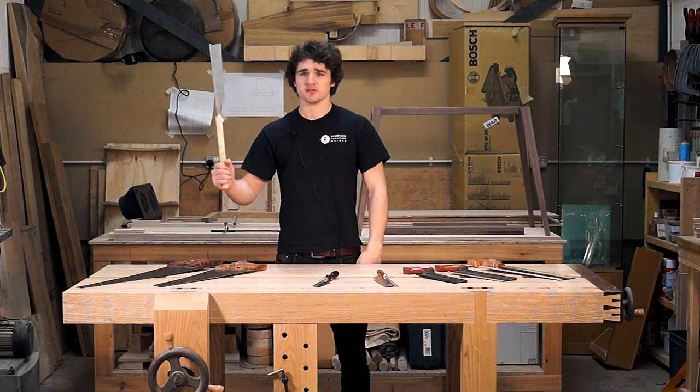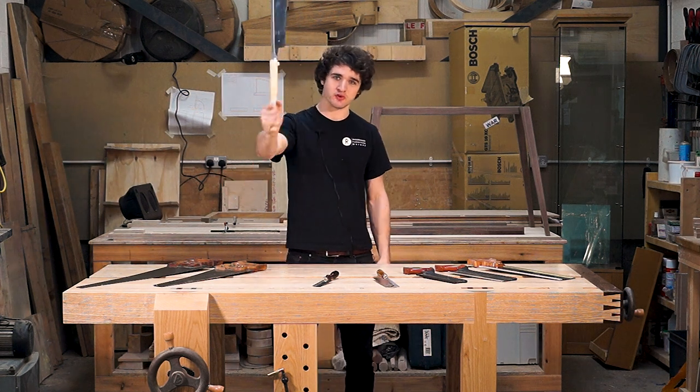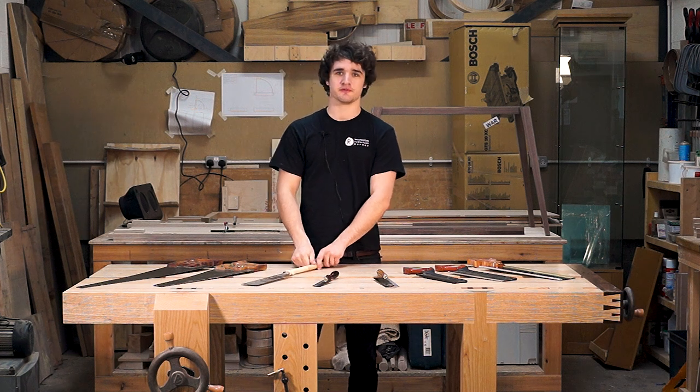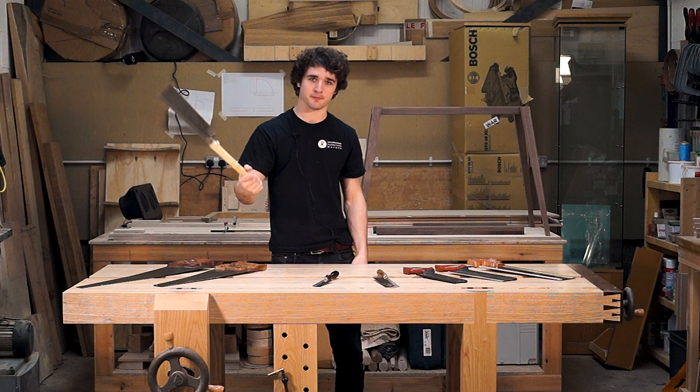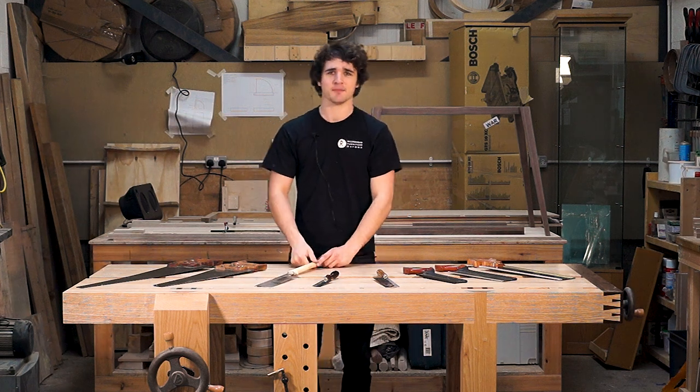Good morning everyone. Today we're going to be talking about saws because when starting off you have got lots of different sizes, lots of different shapes, and different teeth patterns to choose from. It can be a bit of a minefield. So in this video I'm going to talk you through the process of buying your first lot of saws, whether that's multiple saws or just one of them.